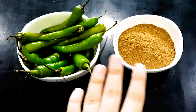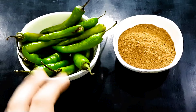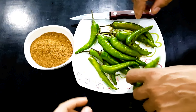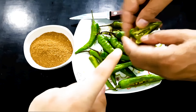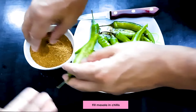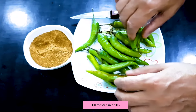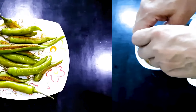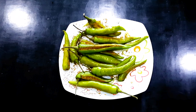Here we have green chillies. If you like spicy food, keep the seeds inside. If not, remove the seeds. Now we will fill the masala into the chillies. I will show you how to fill it. We have cut the chillies and now we are filling them with the masala.